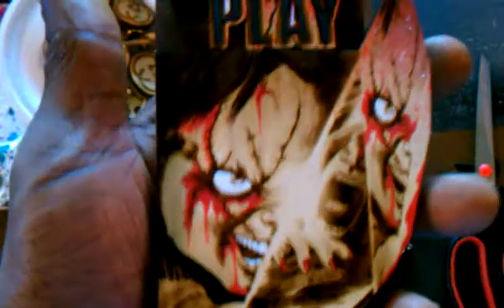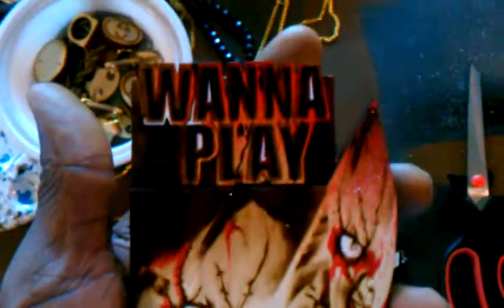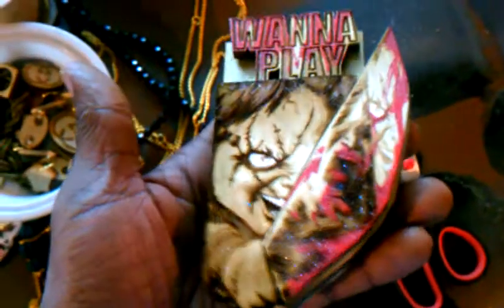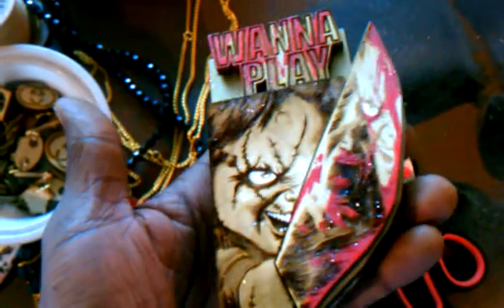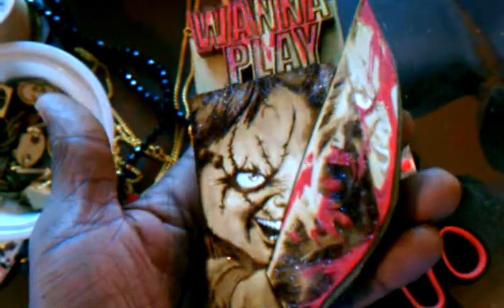Here we have some custom Chucky pieces. Crazy detail. 'Want to play.' His own reflection in the knife, and the person that he's about to slice and dice. This one we put the blood on his face, and then here we have this one where we don't have the blood on his face.